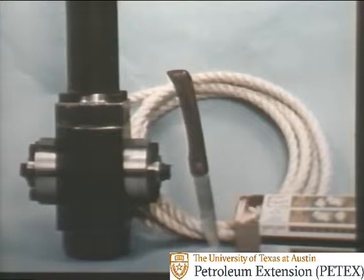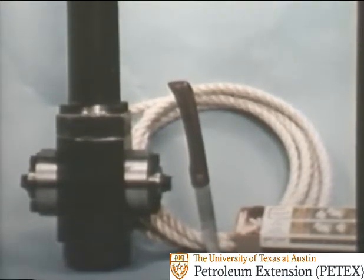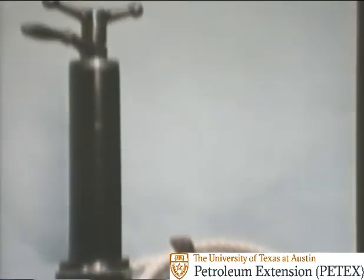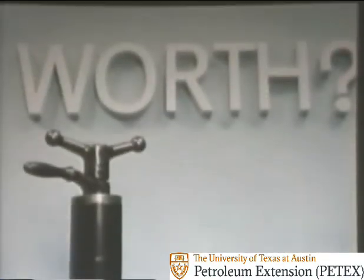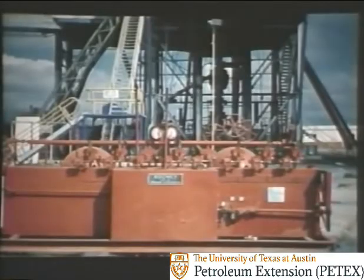How much is a rope worth? Or how important is a knife? Or a match? Or a single spare part? The answer is, it all depends. How important is a blowout preventer control system? Well, the answer is, it all depends.